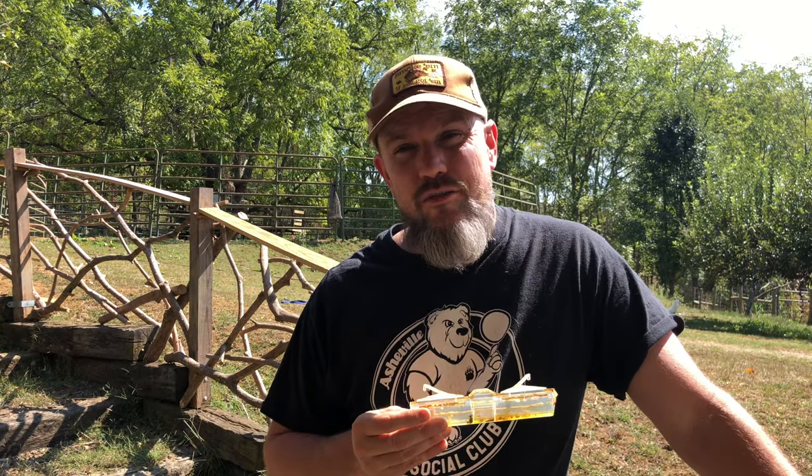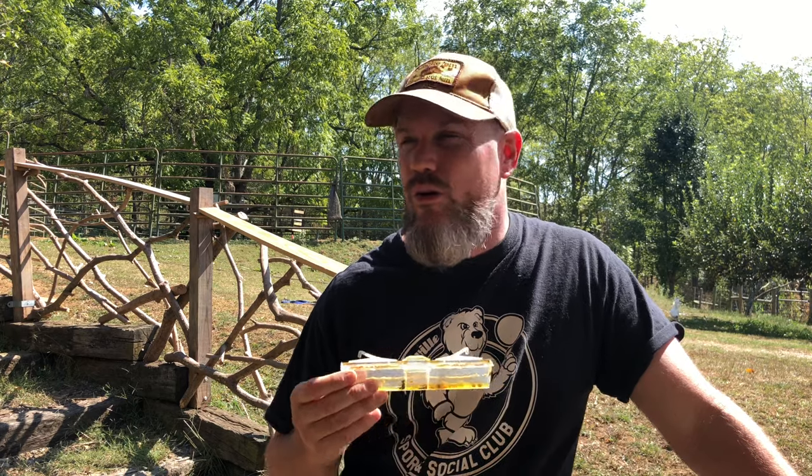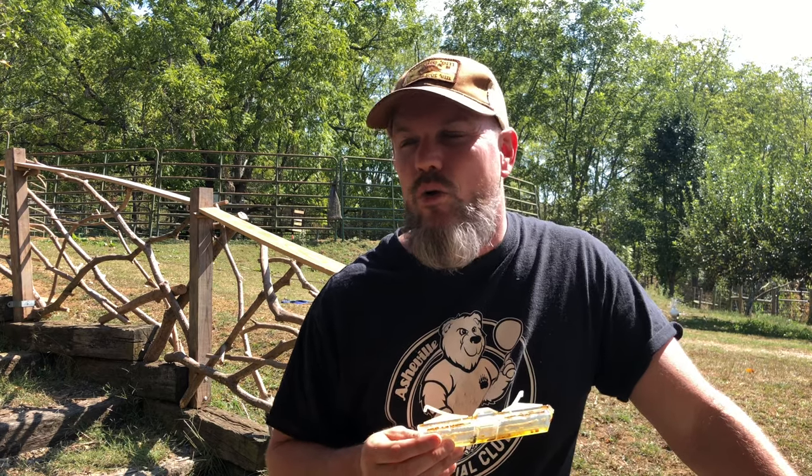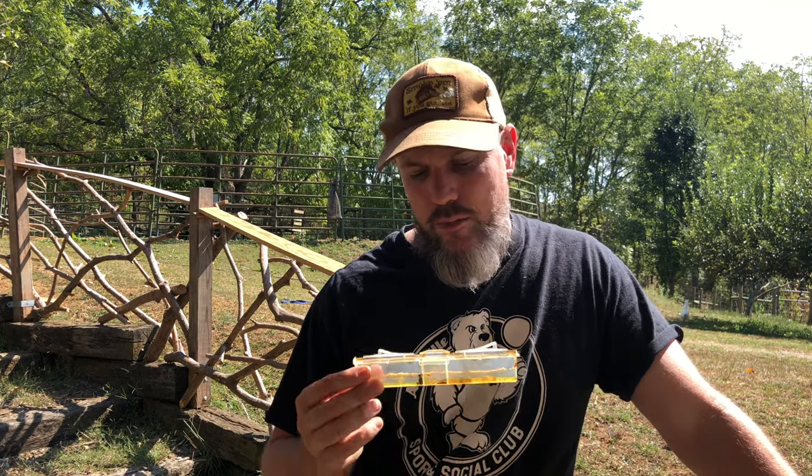Sometimes you see the larvae of these guys. The larvae don't get that big — much smaller than wax moth larvae. Usually you don't see wax moths in your hive unless you have a really unhealthy, dormant, or inactive hive with no bees. Wax moths are more a problem when storing your hives in wintertime, or if you put frames up in storage for a year or two.